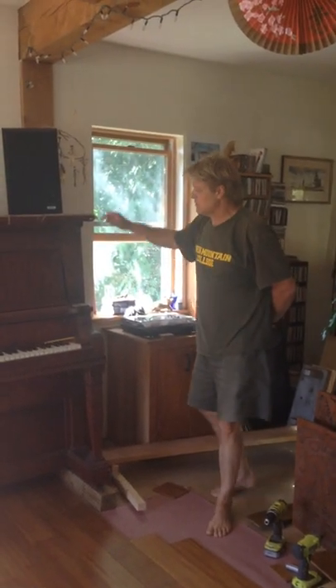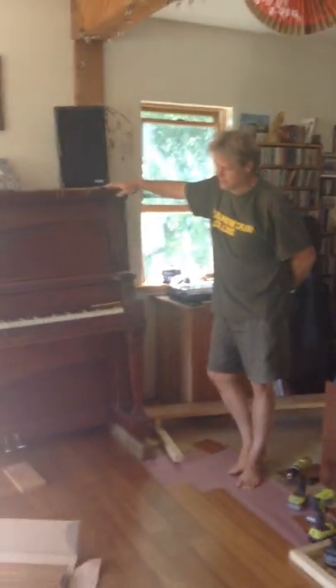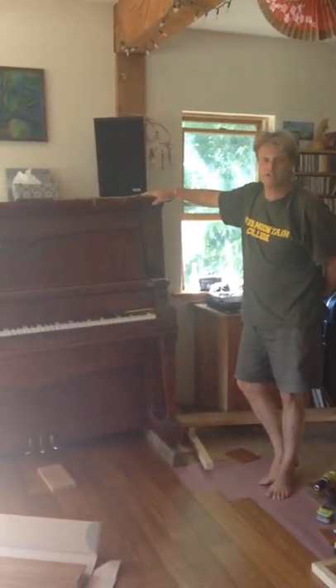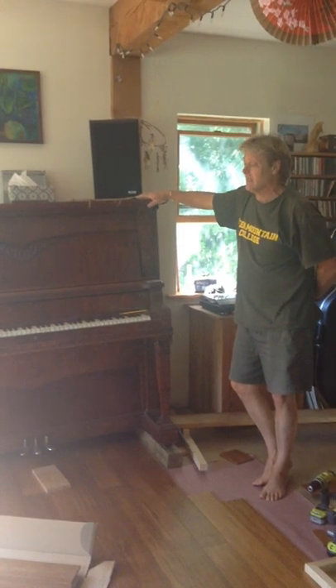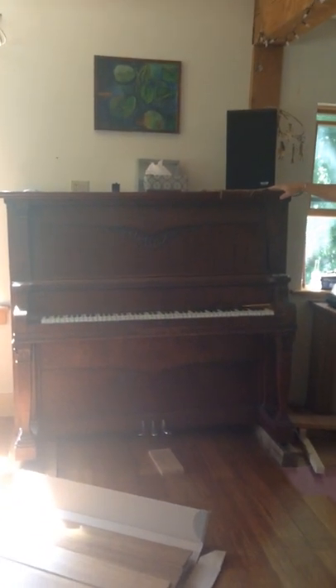One of the problems is we have this piano. It's a 1905 piano. I don't have any idea how much it weighs, but it's really solid. It's all there and it's missing a wheel, and I didn't want to move it.